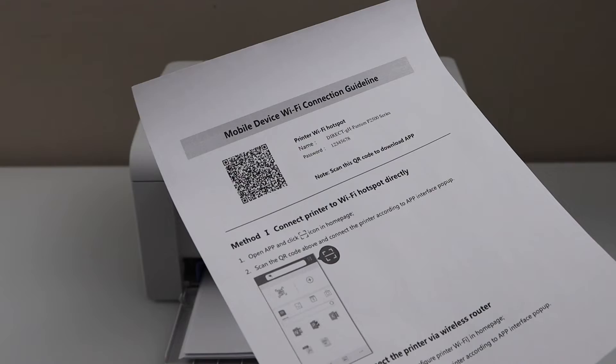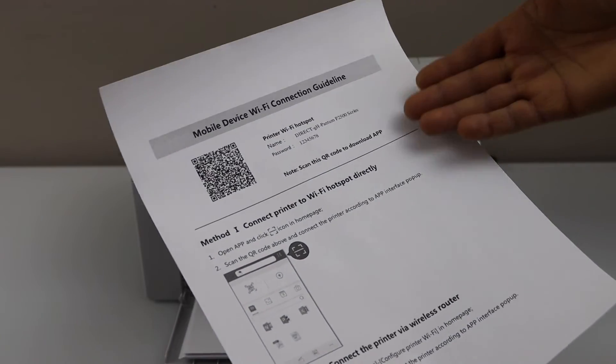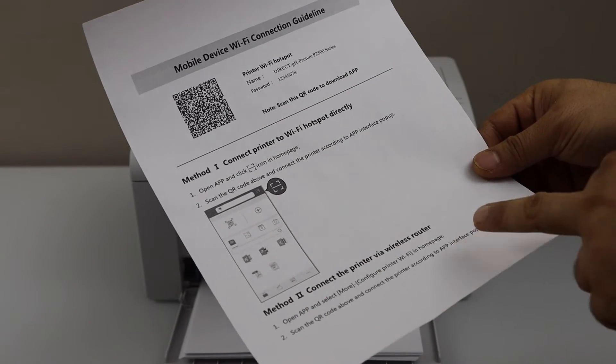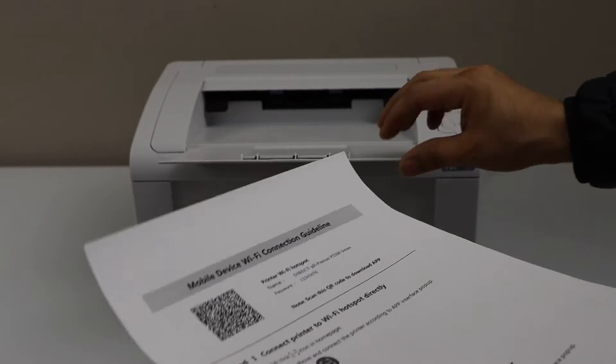We can use our printer with the printer's inbuilt Wi-Fi and also using the wireless router. I'm going to use the second method to connect with the Wi-Fi network of your home.